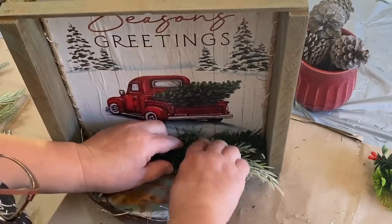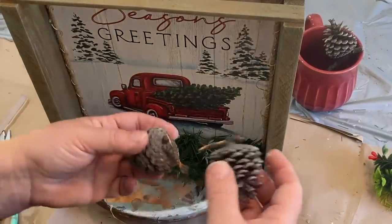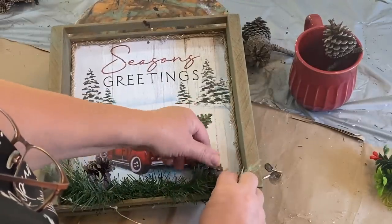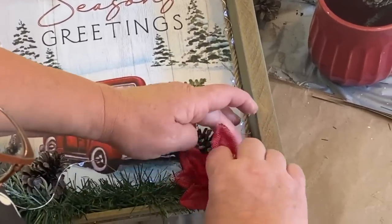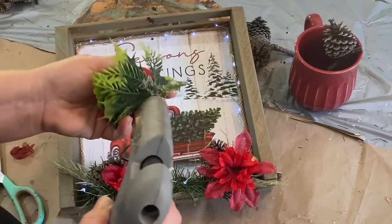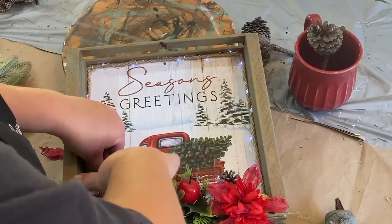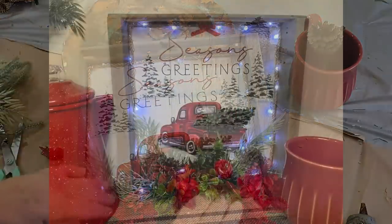I'm building up the greenery at the bottom, adding different little sprigs of green for color variation. I have some pine cones I collected from the ground and put in the oven to open them up — I got a bunch and they're so cute. From my stash I'm adding some red or burgundy-colored flowers for a pop of color. This was also from the family member's old decorations and I think it's really pretty — a nice pop of green and red. I'll keep adding different colored greenery wherever it needs it.